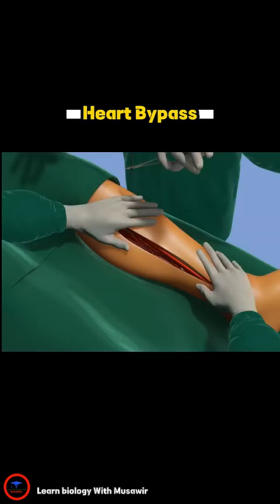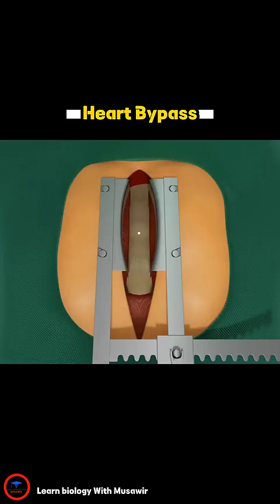Next, an incision is made from the base of the throat to the bottom of the chest cavity. Meanwhile, a machine called a heart-lung bypass takes on the heart's job of pumping blood through the body.